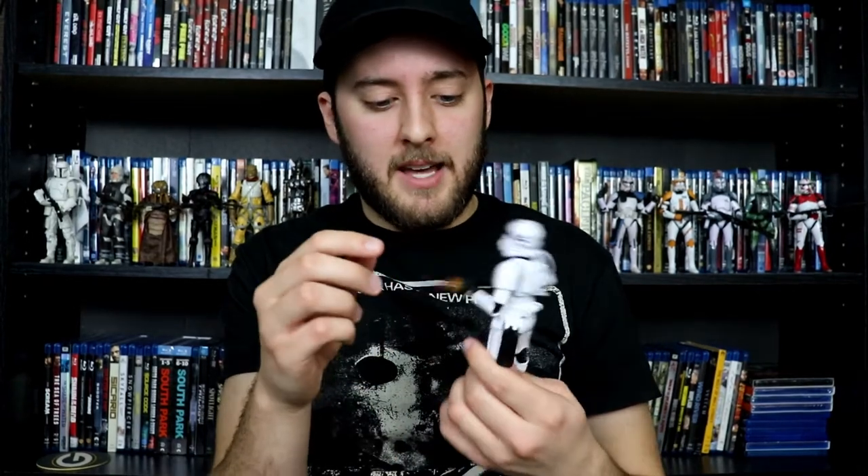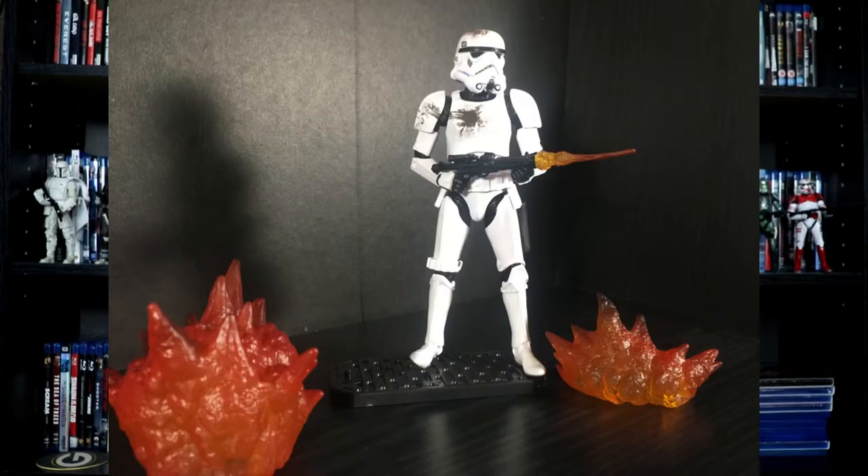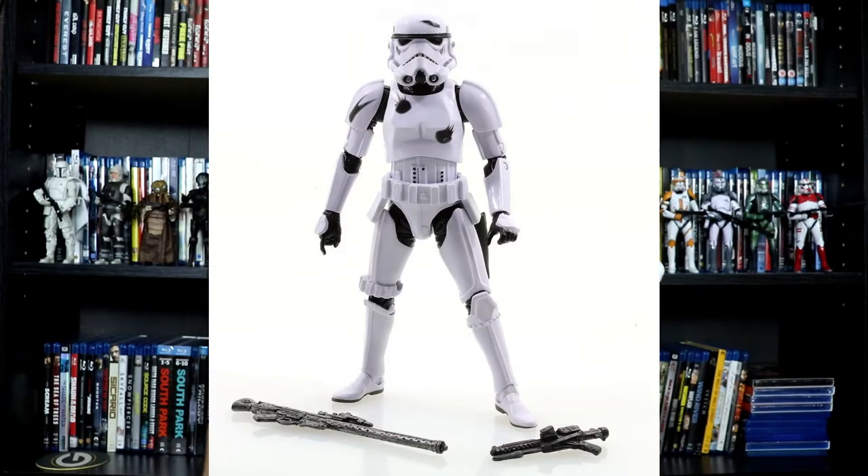The paint on this battle-damaged Stormtrooper is way better than the paint found on the battle-damaged Stormtrooper in that Amazon 4-pack. Miles better. For an extra $5 or $10, I think it's well worth it just because the blast effect on the blaster is so cool to have, even though in the movies they don't really have a muzzle flash like that. It's just a red laser, but it still looks cool.